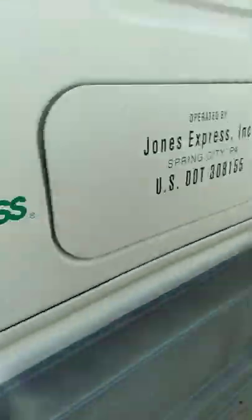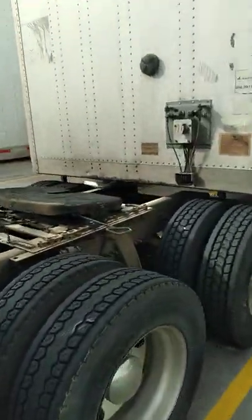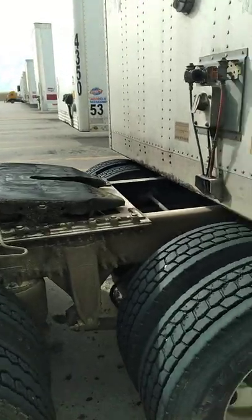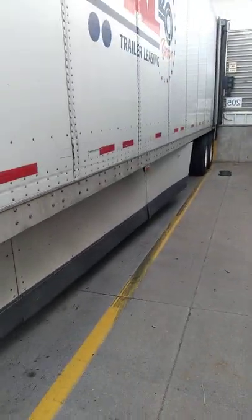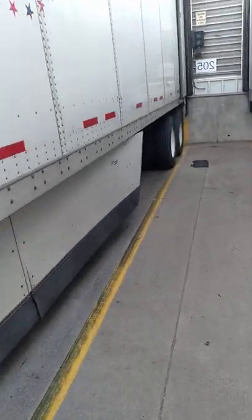All right guys, so we're going to a home loading. I wanted to show you real quick that some of the shippers' procedures are different. They want you to chock the wheels and tandems all the way to the back.